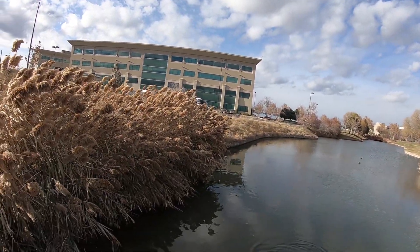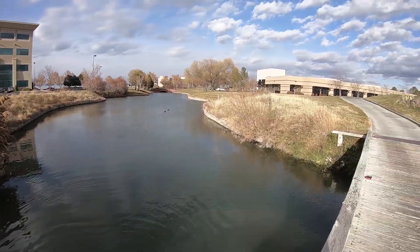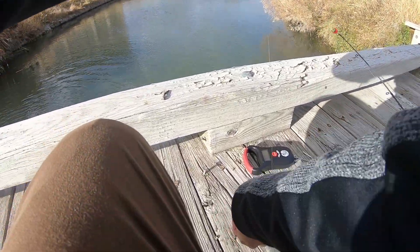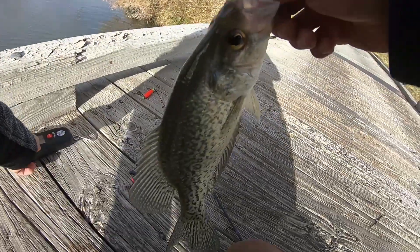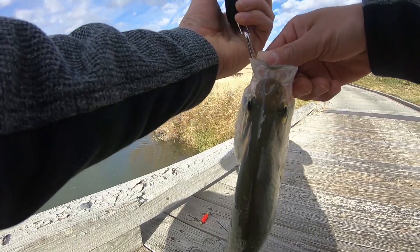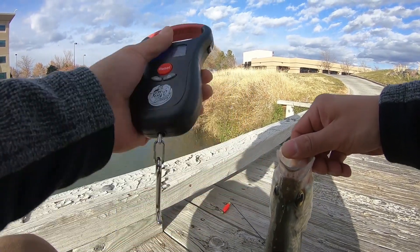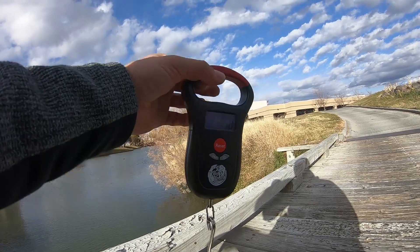There we go — there's a fish! Nice, another big crappie, guys! Let's bring him up and see what he weighs. This guy's definitely a pound, I think — he's got to be. Let's turn on the Kraken bass fishing scale and see how much he weighs. Let me get it on ounces.